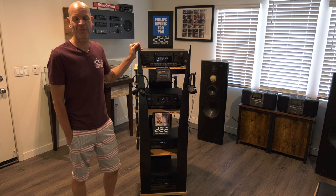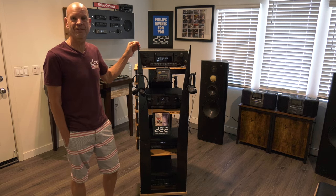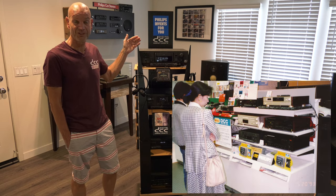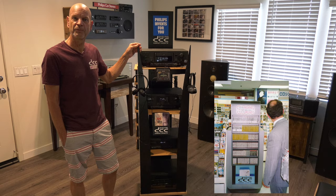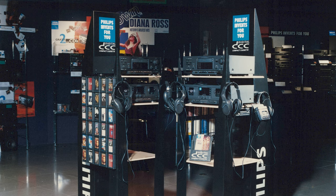Welcome to the DCC Museum. When Gijs traveled the globe in 1991-92, we made a lot of pictures of displays showing DCC products in stores. So we had a picture of this unit that we're going to show you here today.